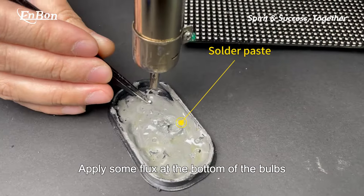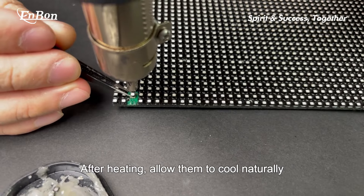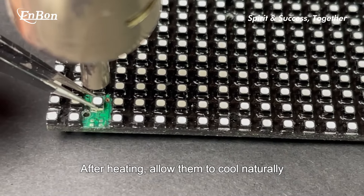Apply some flux at the bottom of the bulbs. Use a hot air gun to heat the bulbs vertically. After heating, allow them to cool naturally.